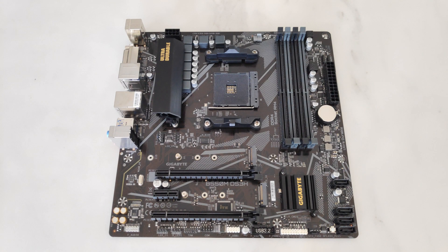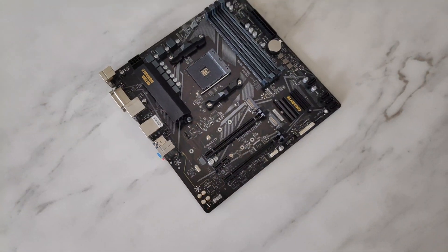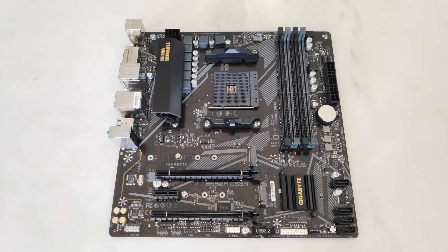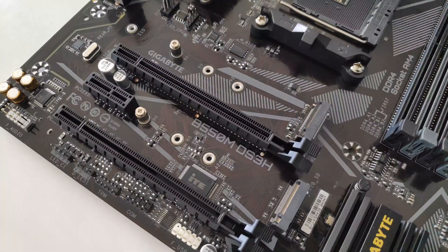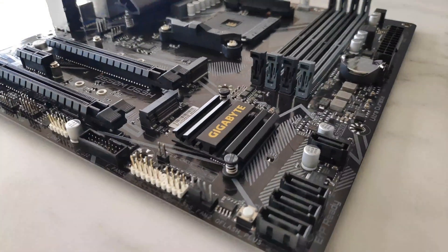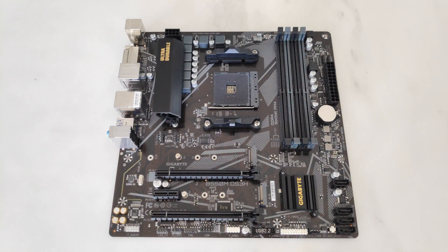Here we have the B550M DS3H in the flesh. Do note that the DS3H doesn't come with any onboard LEDs for aesthetic purposes, so this might disappoint RGB junkies somewhat. The DS3H has pretty nice geometric patterns on the PCB to jazz up an otherwise ordinary-looking board. It also comes with a rather small passive heatsink for the B550 chip — I'm surprised how small it is, especially considering that its X570 sibling requires an active cooling solution to keep temperatures down.